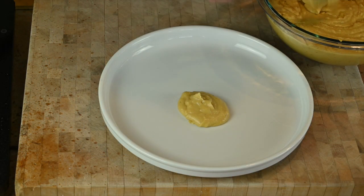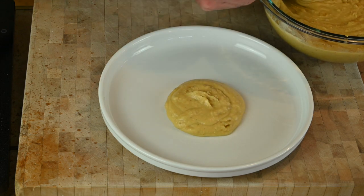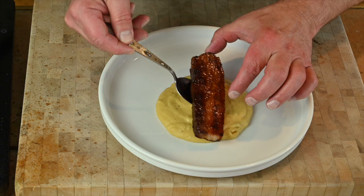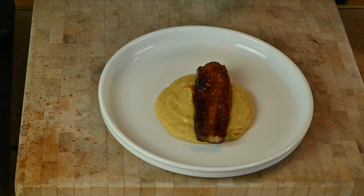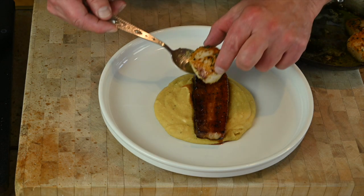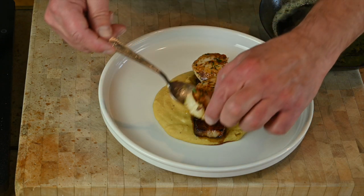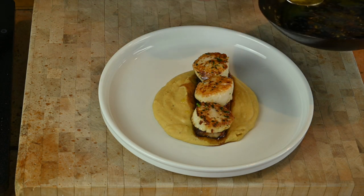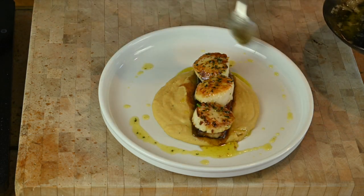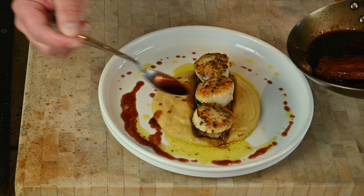It's time to plate. We'll put down our lentils first, then the pork belly, and finally we're going to stack the scallops on top of the pork belly. Don't forget that butter — it's got a lot of flavor and makes a nice little pan sauce. And we might as well use some of that pomegranate molasses we cooked the pork belly in.